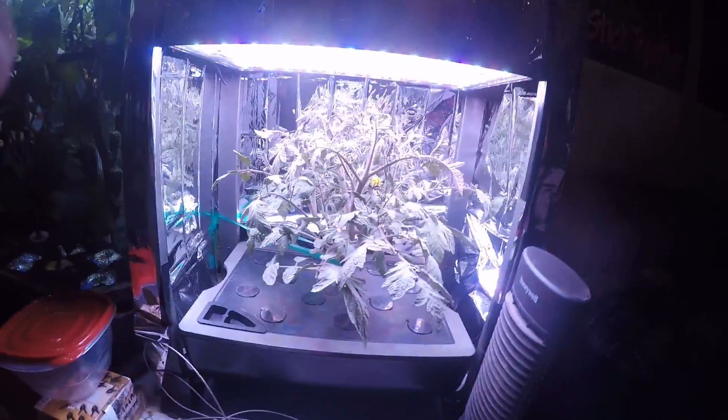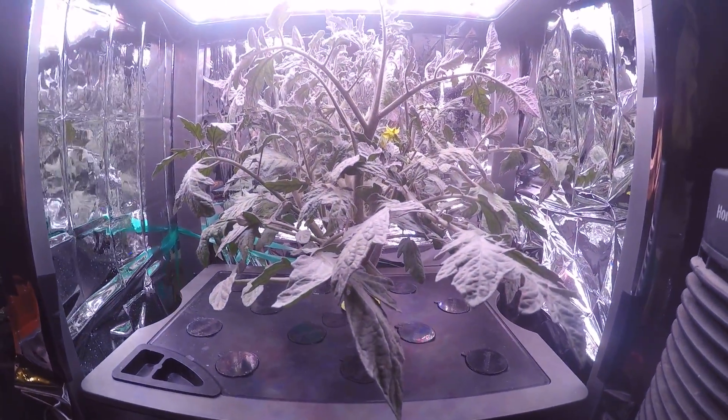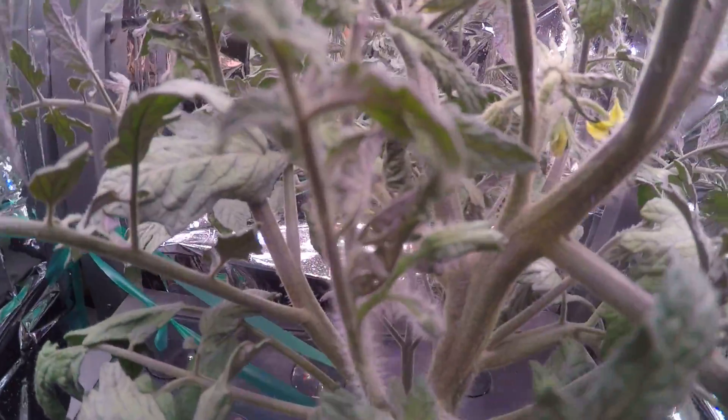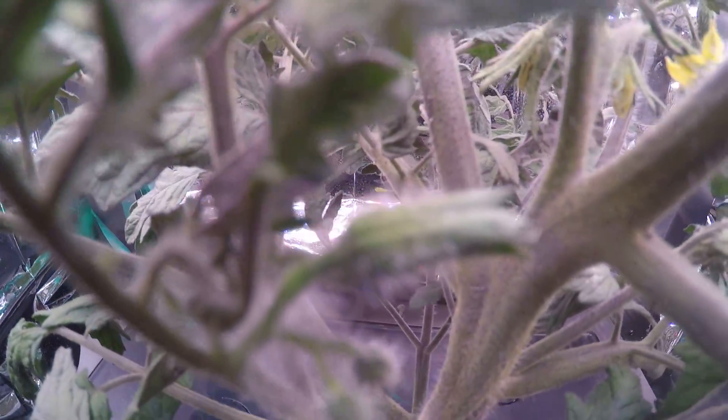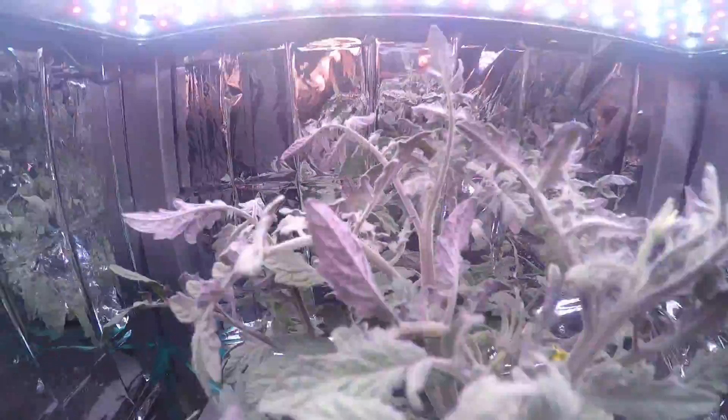That's a beautiful tomato plant. Now I've got lots of blooms and there's more coming — you can see those coming right there, they're coming out everywhere. I want there to be more blooms. Look at that bloom. It doesn't have the yellow flower yet, but it will.